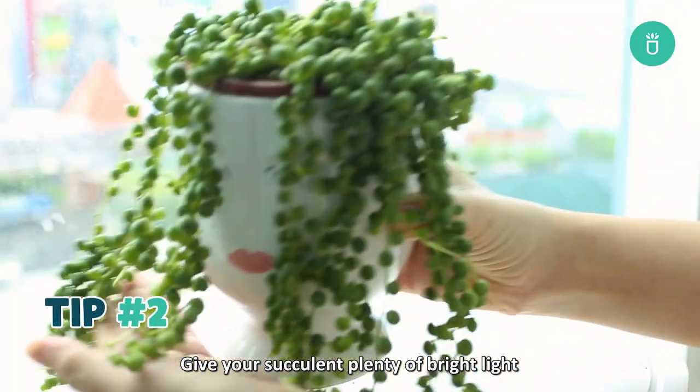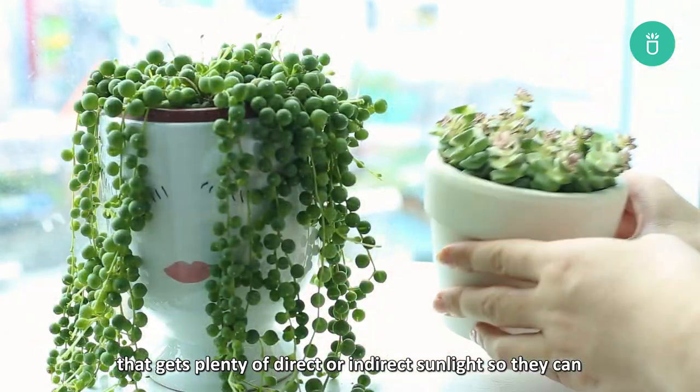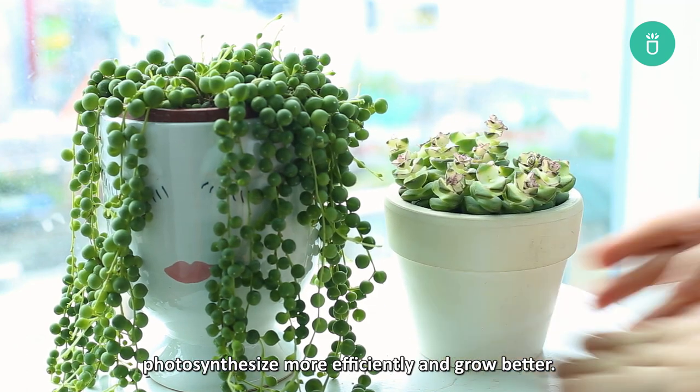Second tip: give your succulents plenty of bright light. Succulents love bright light, so place them in a spot that gets plenty of direct or indirect sunlight so they can photosynthesize more efficiently and grow better.